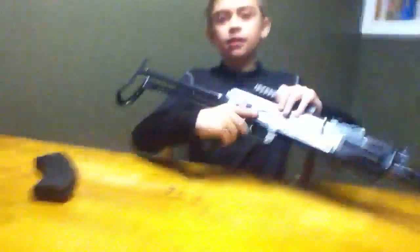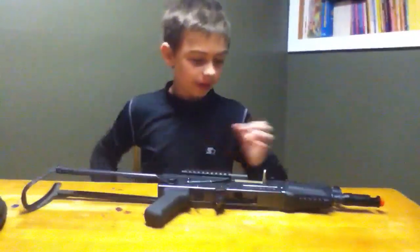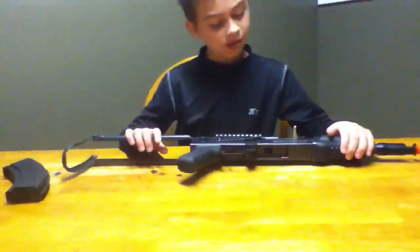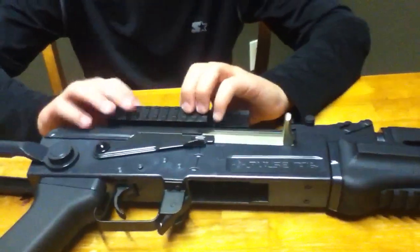This is also going to be a review of the Pulse R76 AK-47U from Crosman. This is my AK-47U. As you just saw in the unboxing, this gun is mostly metal — the stock is metal, the interior is metal, the bolt is metal, the frame is metal. This rail is plastic, because most rails are plastic.